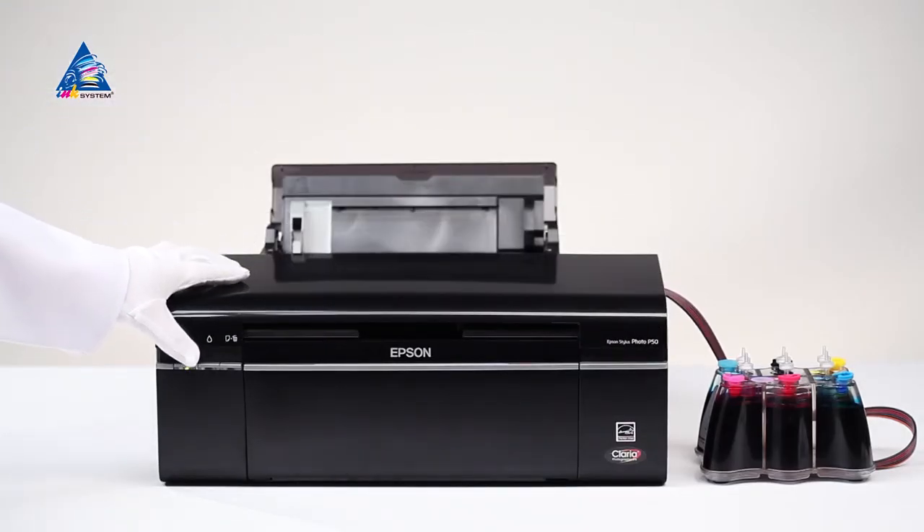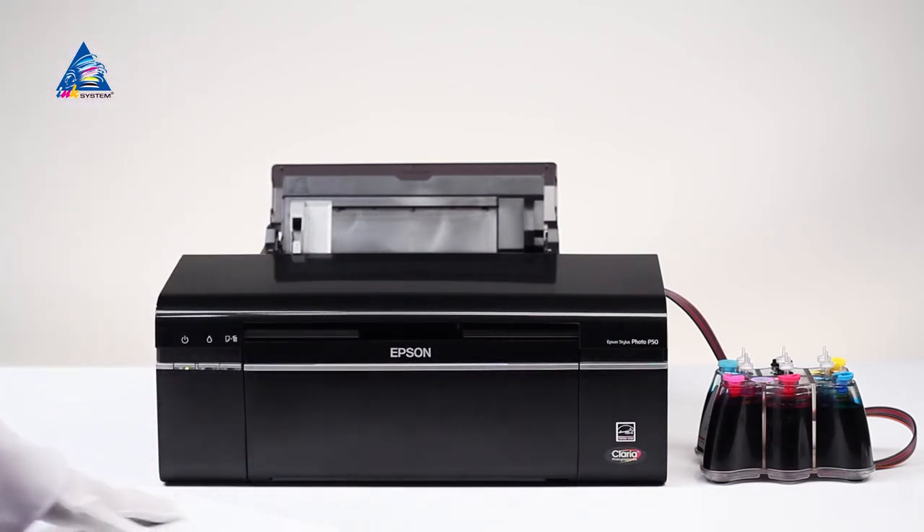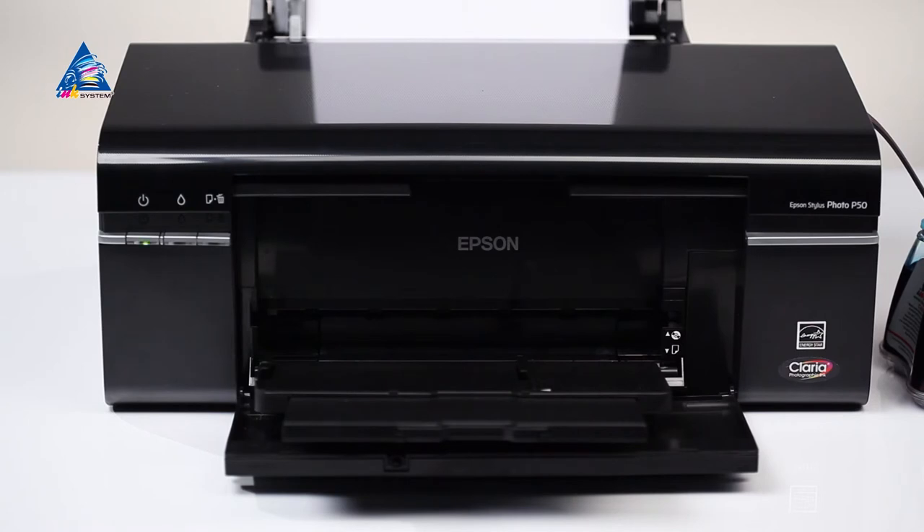Close the lid of the printer. The printer will be ready to work in several minutes. The ink tank must be placed on the same level with the printer, not higher nor lower. Proceed with test page printing. Make sure the multifunctional device is connected to the computer and there is paper in the input tray.